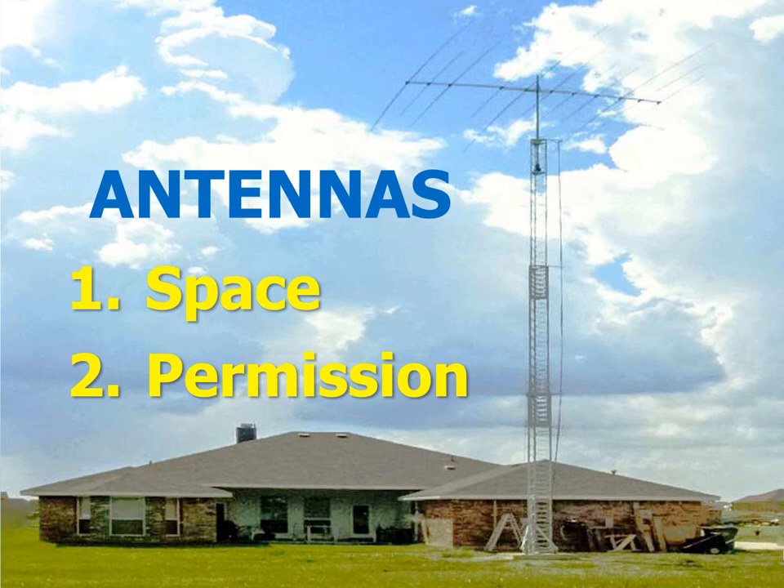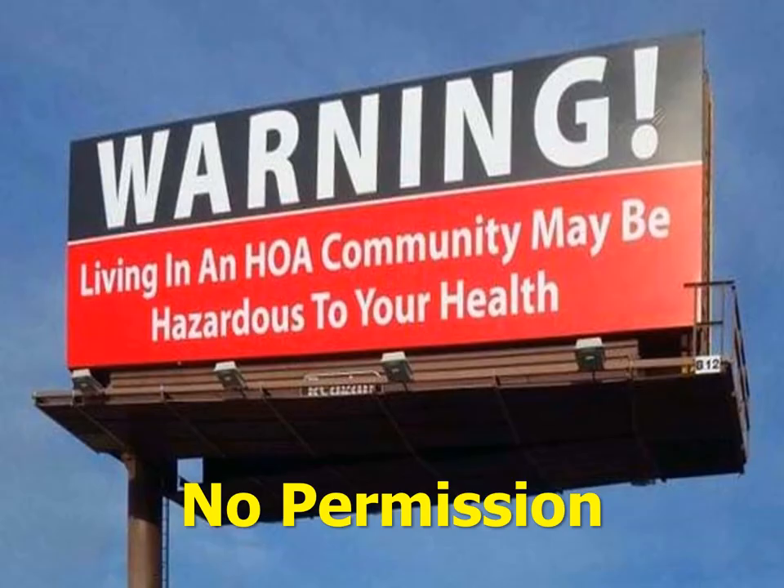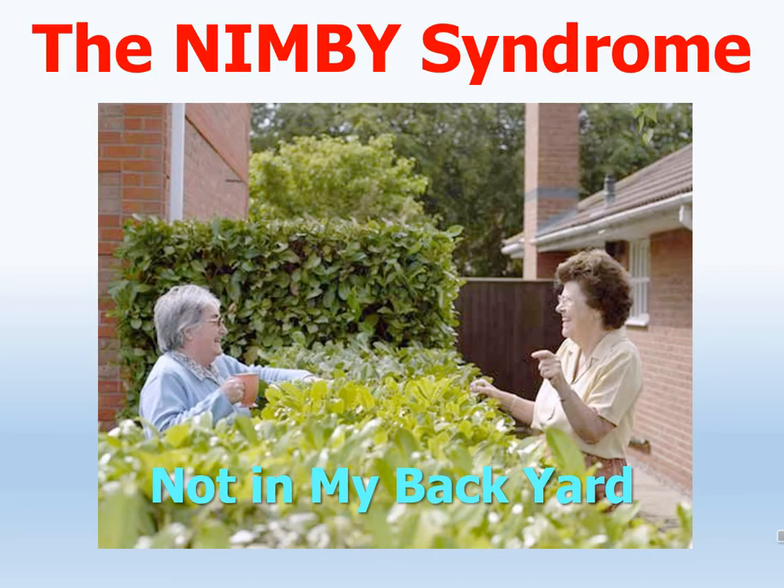How many of us have a QTH that looks like one with lots of room and no nearby neighbors? Many of us live in urban homes, or as I do, in a mobile home. Where is the space here for an antenna, especially a big one? And even worse, many also have the deadly homeowners association. HOAs often totally forbid outside antennas, and sometimes even radio transmitting of any kind. And even if we don't have an HOA, there are the neighbors and the NIMBY syndrome — don't put that ugly thing in my backyard.